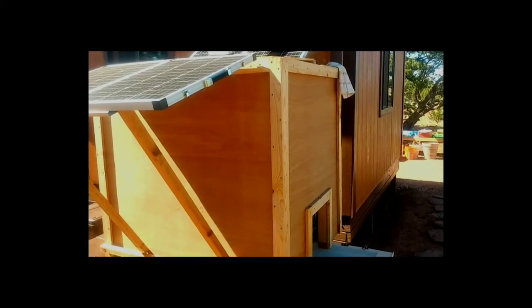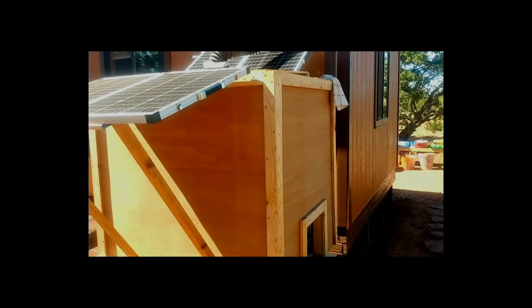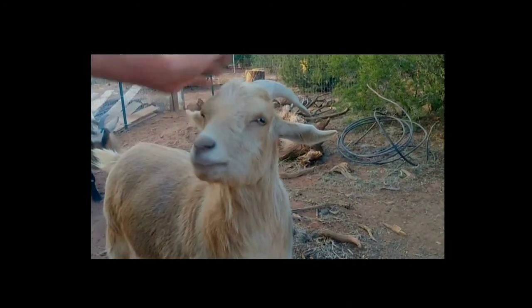I hope you benefited a little bit from this episode of Off-Grid Ingenuity, and I hope it helps to add to your enjoyment of living off-grid. Have a good day today in your habitat!